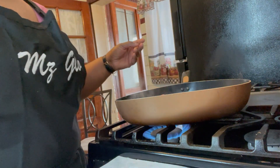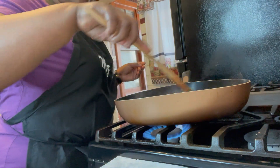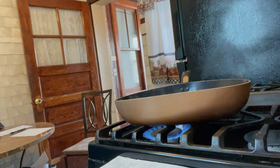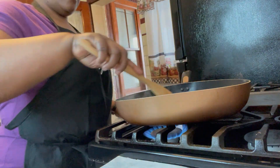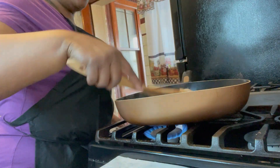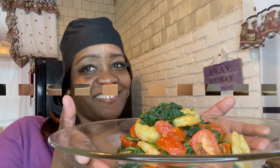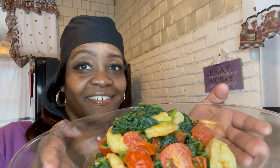We're going to pour the tomatoes in and stir them around a little bit. Then I'm going to put those shrimp right on in there. The shrimp are pink, so put it down to medium heat. You'll be able to tell when the shrimp are ready. The spinach is so good. This is what mine looks like once it's done — depending on how much you cook yours, yours might look a little different.